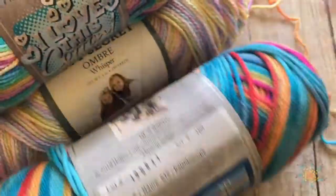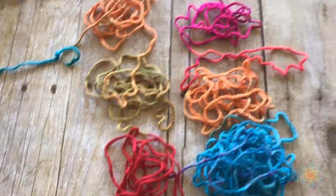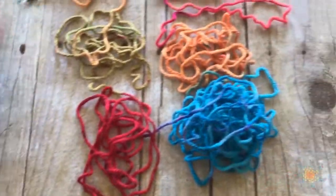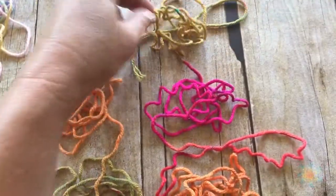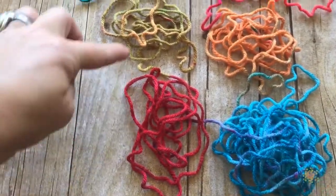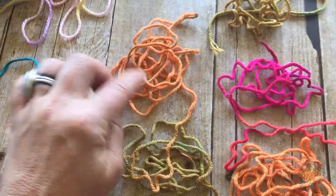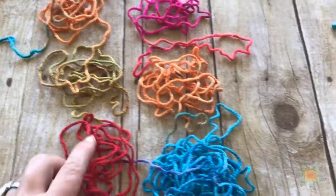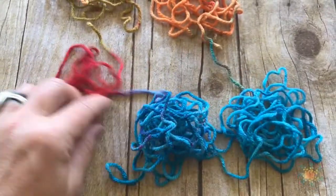I pulled out the Kaleidoscope color by I Love This Yarn, and the color sequence — there's no real sequence actually, unless it's just super long. There's some lime green, then magenta, orange, blue, red, green again. I thought magenta would be next but it's not. Also look at how much blue there is right here. So this yarn will not work for planned pooling.